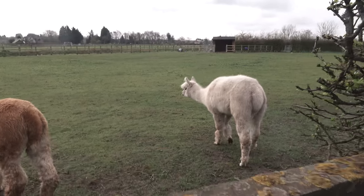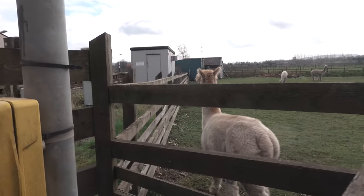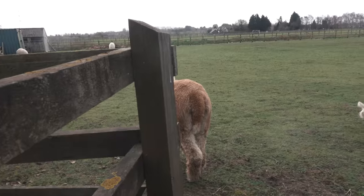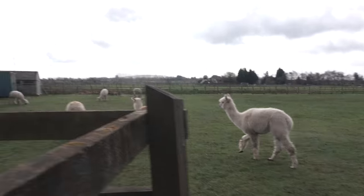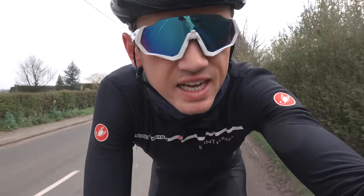Oh, don't run off! I don't bite. Guys, I found some alpacas or llamas - I feel like I want to say alpacas. They don't want to be my friend. What is it, do I smell? All right, on with the test.